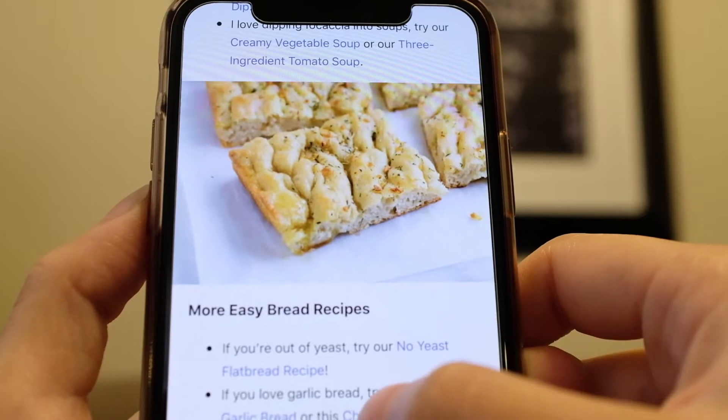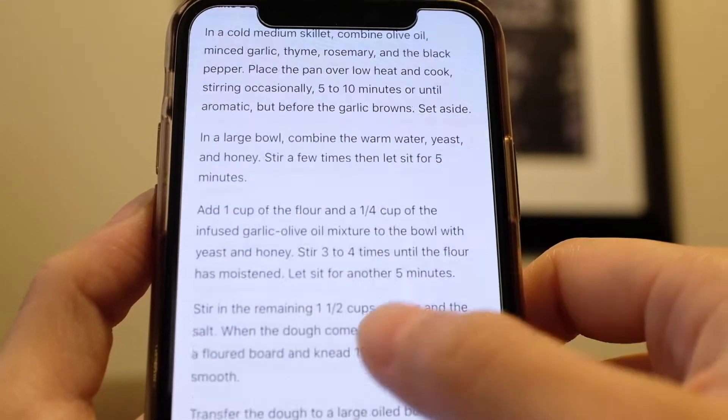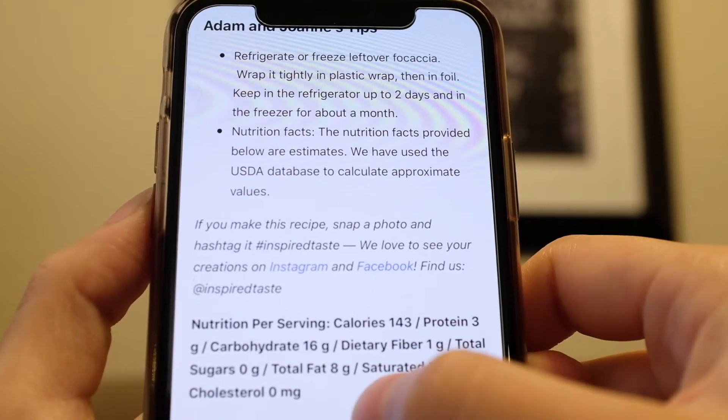The link to the full recipe by Adam and Joanne will be in the description box below. The ingredients required are most likely already in your pantry, which is a win in my book. There's no need for you to shop, and it's all very basic. So let's get started.